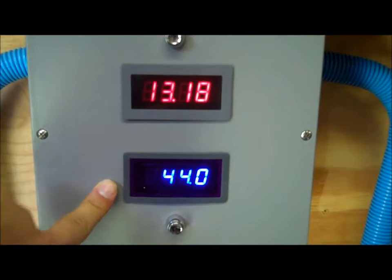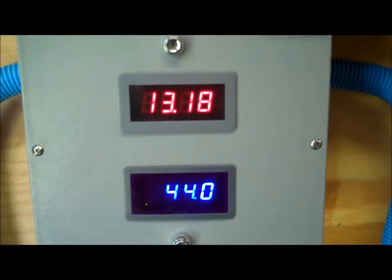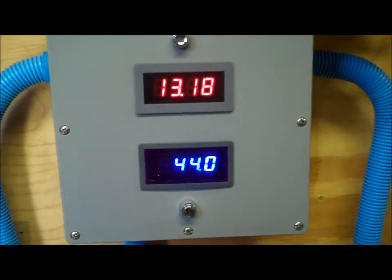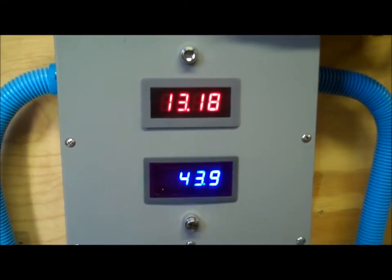We're pulling 44 amps on average — I've seen it as high as 55 amps. We're actually doing really well from our system because it's bright and sunny right now. I can see the sun is going behind a cloud, so it's going to probably dip a little bit.